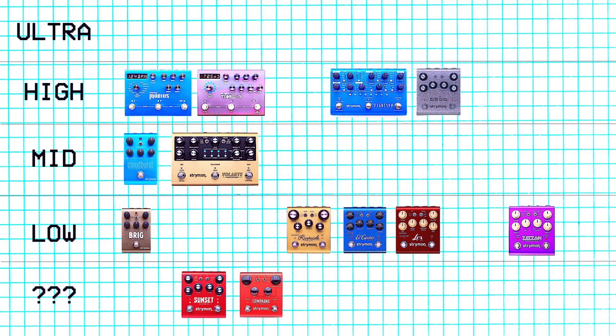Next we've got the Compadre. This one I've never played. I'm sure it rules, but I've never played it so I have to put it in the tier of pedals I haven't played yet — the boring parts of this video tier.